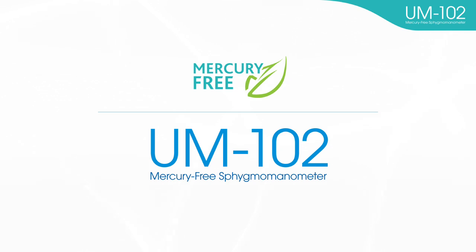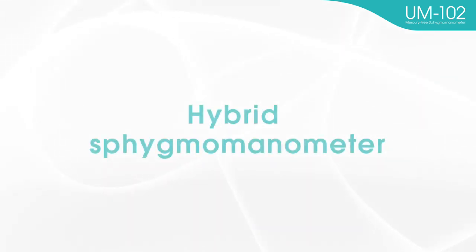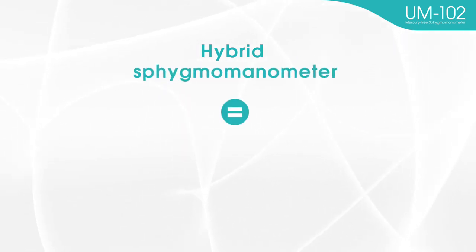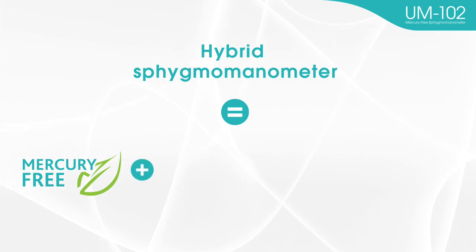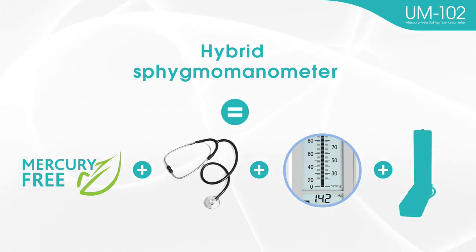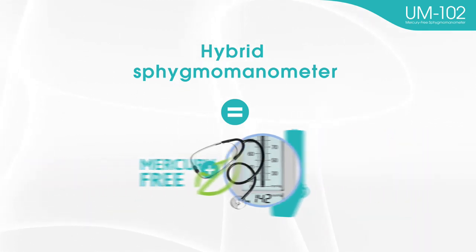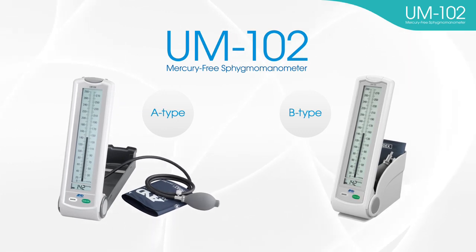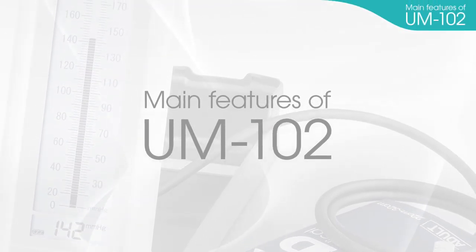Recently, in hypertension societies and medical settings around the world, hybrid sphygmomanometers are being accepted as alternative devices to mercury blood pressure monitors. A hybrid sphygmomanometer is a mercury-free blood pressure monitor with auscultatory measurement and a digital display similar in appearance to traditional mercury blood pressure monitors. The hybrid sphygmomanometer UM-102 can be used in a similar way to mercury blood pressure monitors, making it easy to use for those already familiar with them.